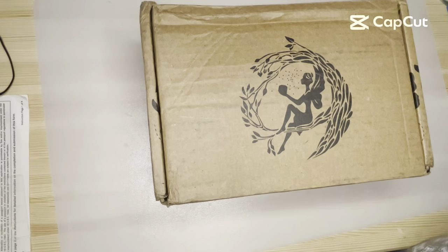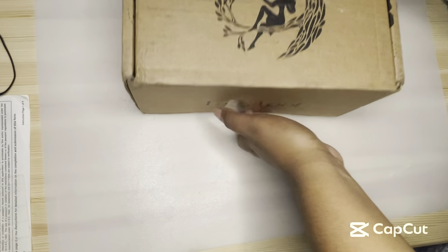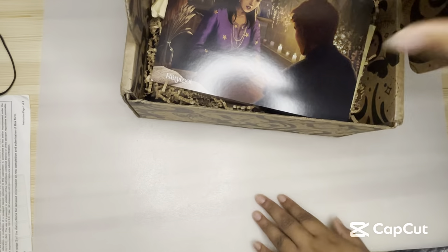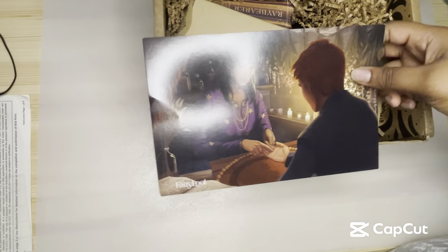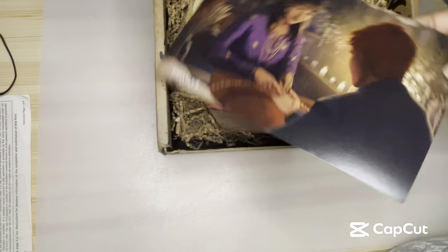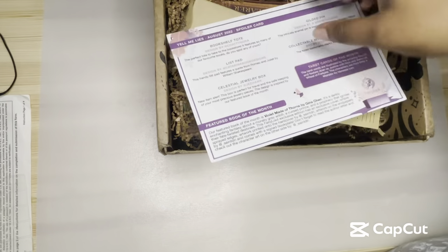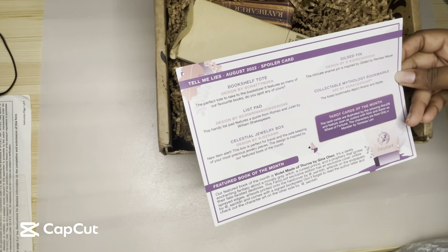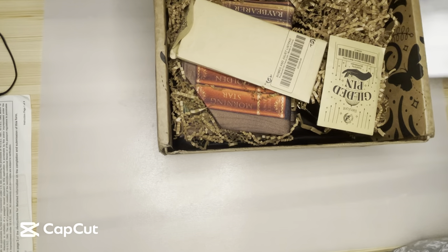Okay, so we have Fairyloot YA for August. I had to restart because I hit the tripod and everything, very chaotically. But I love the theme art for this month — super pretty. I love the seance, fortune teller kind of vibes. Here are our items. I think there are fewer items this month, but I'll make sure we get everything and I can tell you what everything is inspired from.